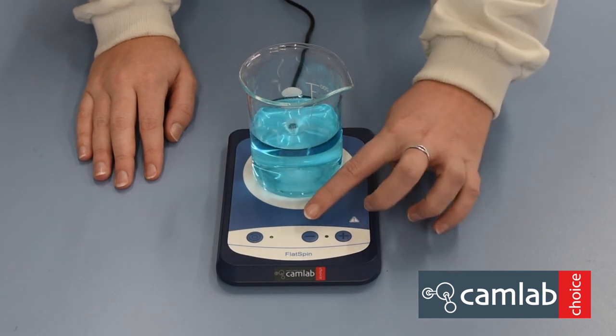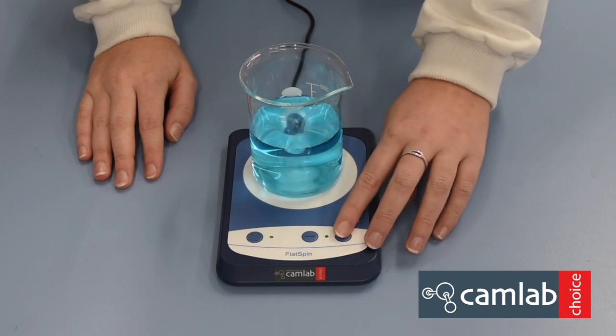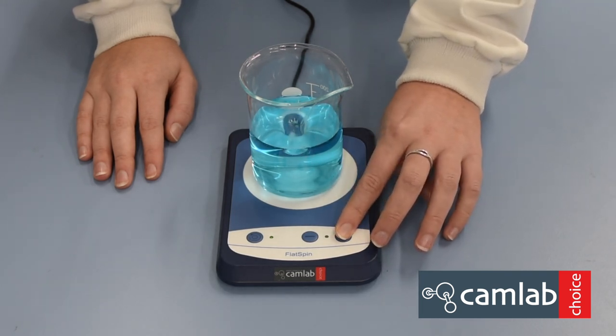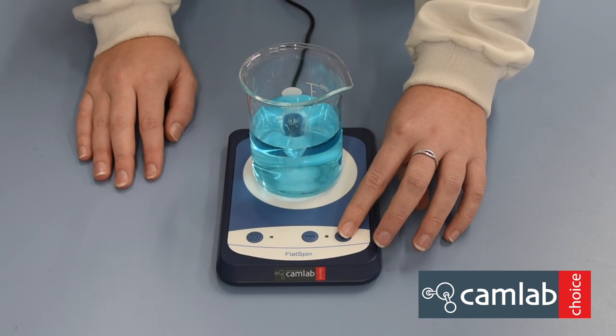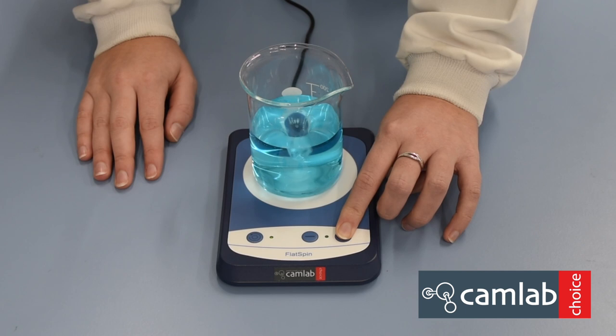Use the plus and minus buttons to increase and decrease your speed. The stepping rate is 10 rpm. Press and hold the plus button to increase your speed continuously.